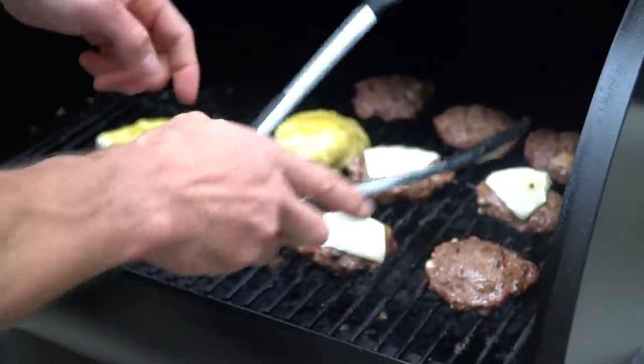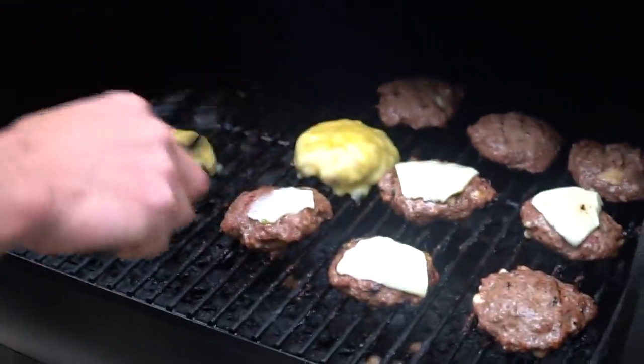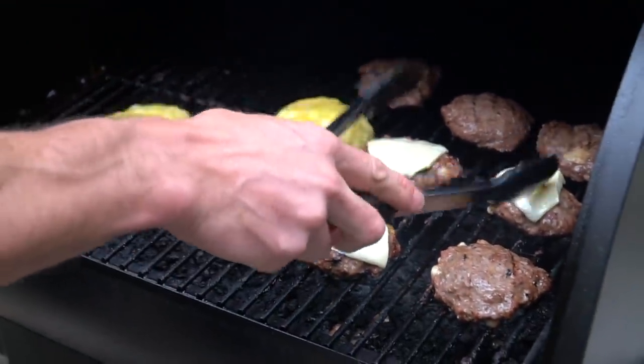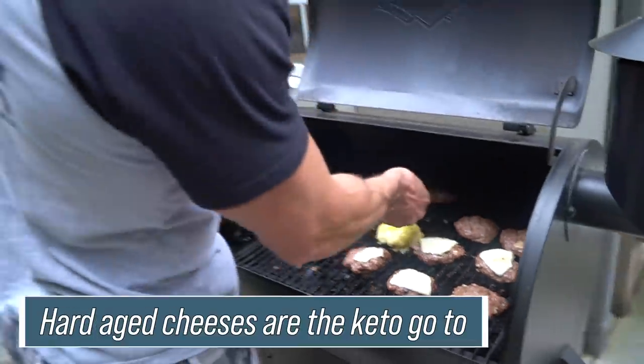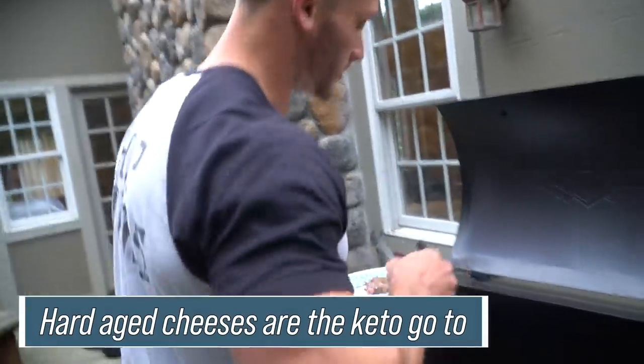This tastes delicious — the contrast of it on the burger is just unreal. You can tell a good quality cheese like Pecorino Romano: look at how the cheddar has melted so much, while the Pecorino is so hard and aged it doesn't even melt all the way. Believe it or not, that's kind of what I'm after. Hard aged cheeses are the main go-to on keto.